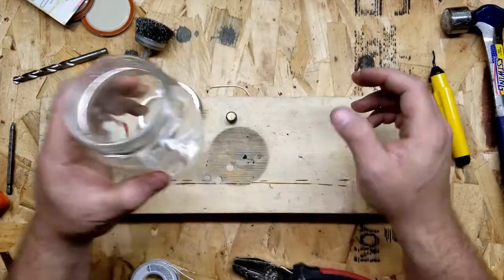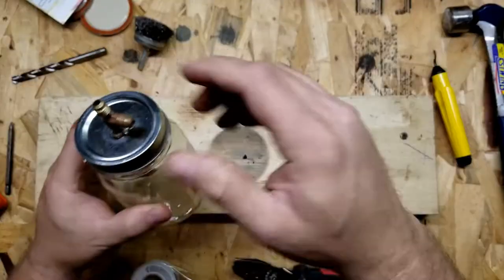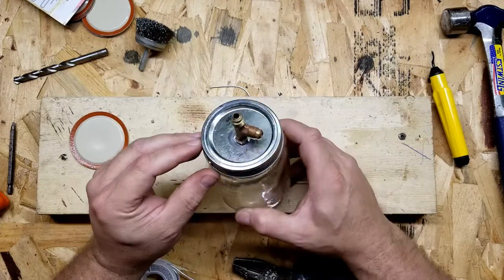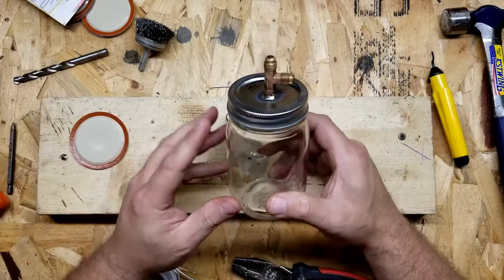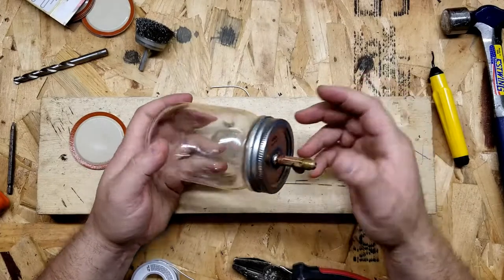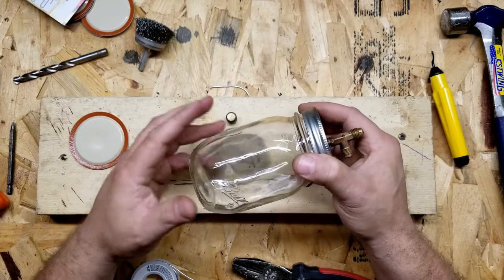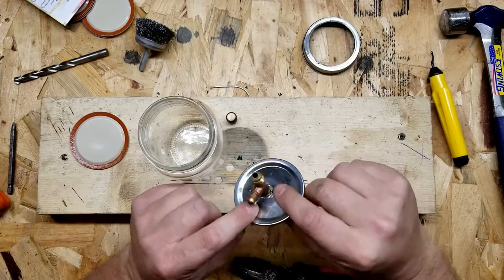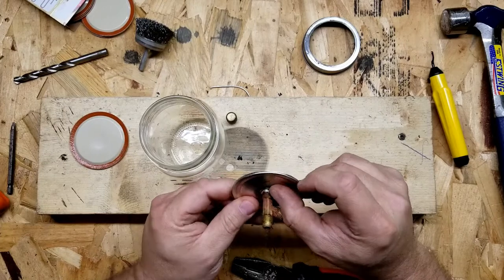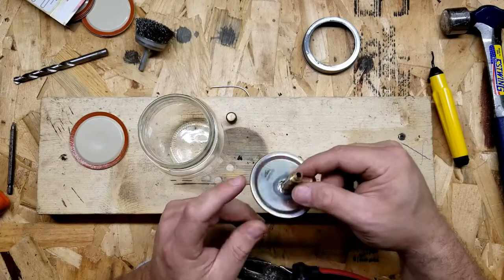That should make a perfect seal on this canning jar. We'll see how much vacuum one of these can handle. A word of caution — I've never used one of these as a vacuum chamber, so I don't know how much vacuum they can handle without imploding. If you're watching at home and you're going to do this same type of thing, just be careful that if you put it under a real deep vacuum, this thing doesn't implode on itself. I just need it to be airtight and I believe it is.